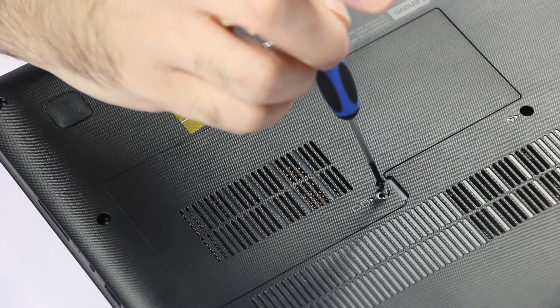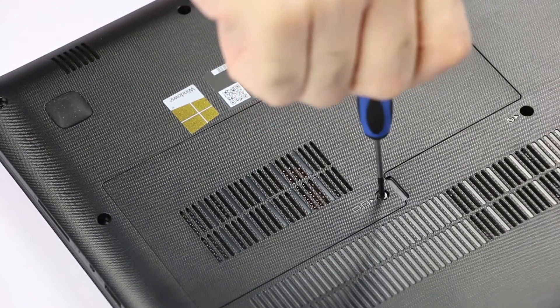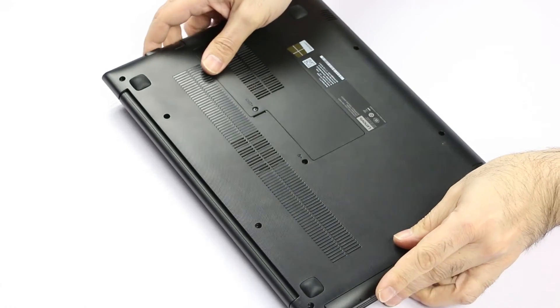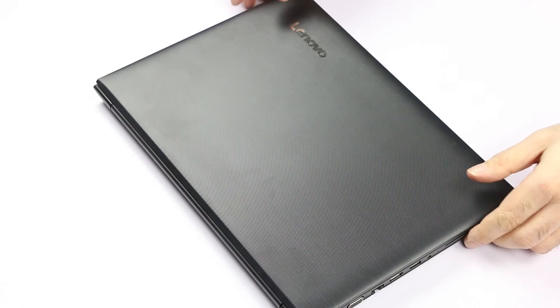Install one screw here. Last, we need to plug the power adapter again in order to re-enable the internal battery.